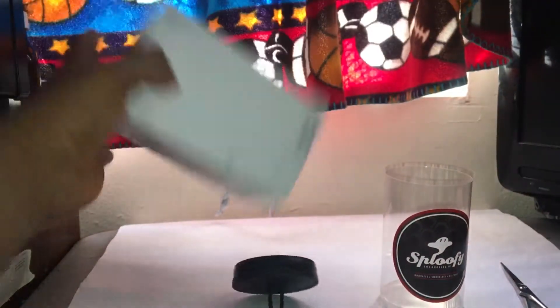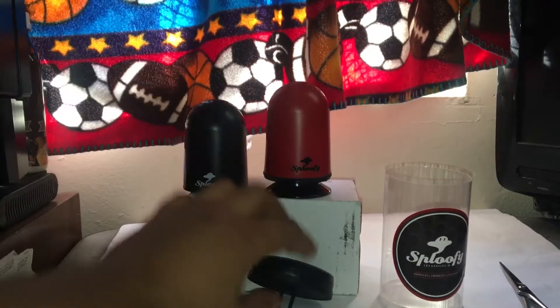Hold up guys, let me make this look sexy. Damn, it even has foam in the packaging.